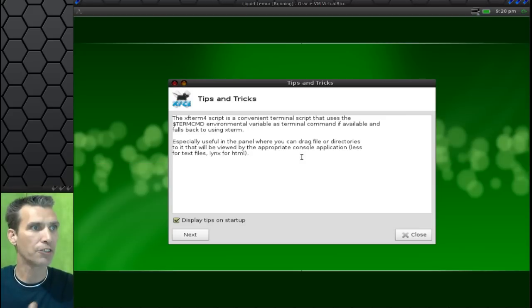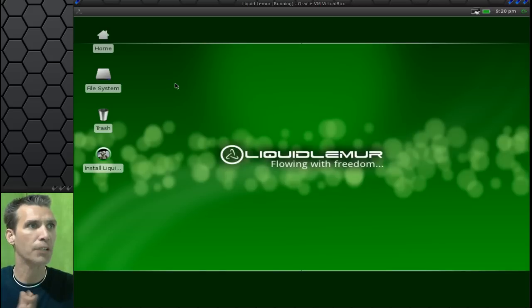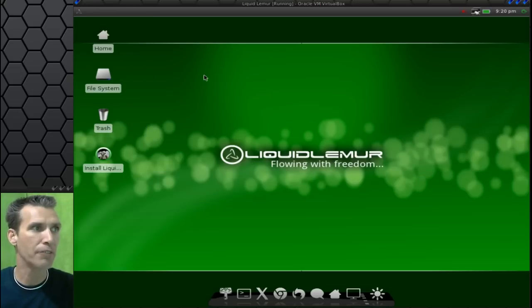It looks like we've got a successful installation here with our tips and tricks and everything. All in all, very nice job to the developers on the Liquid Lemur team. Looks like we've got our desktop all set up and we are good to go. So I hope that answered your questions — if you were having some issues getting this installed, you can see that I got it installed very easily in my lab setup here.